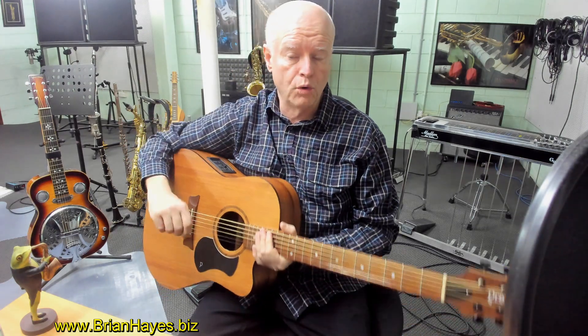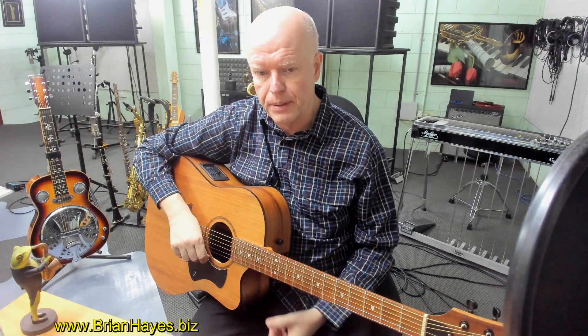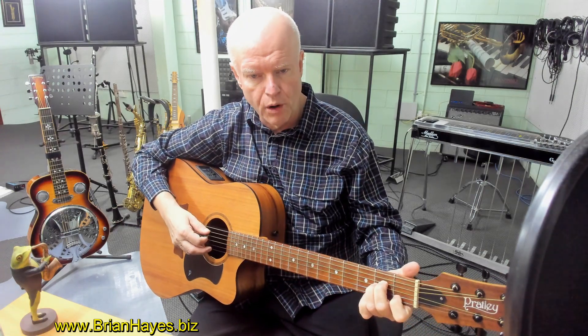Wonderful sounding chord progression. The bass line plays a really important part in the melodic movement in this chord progression. So we start with a standard A minor chord.